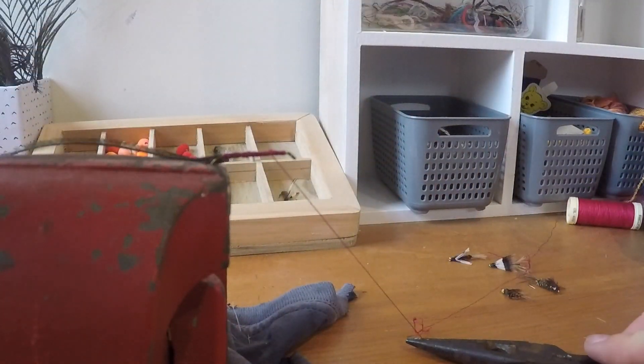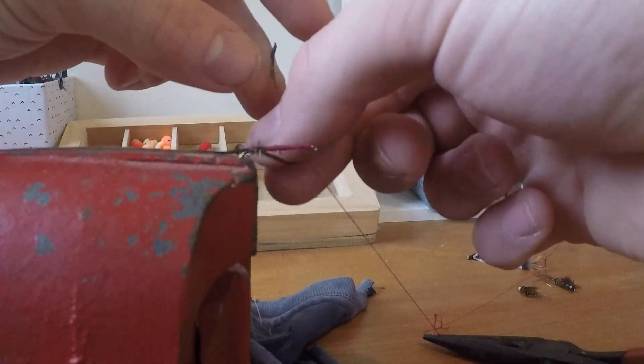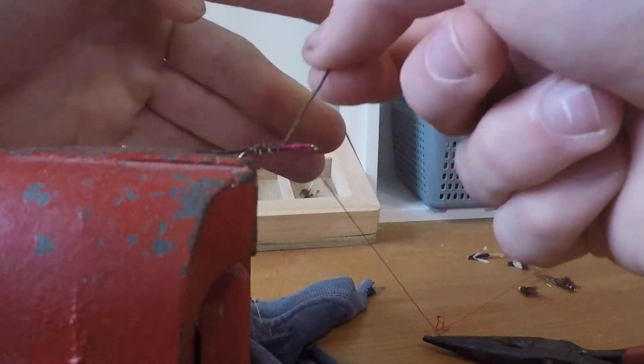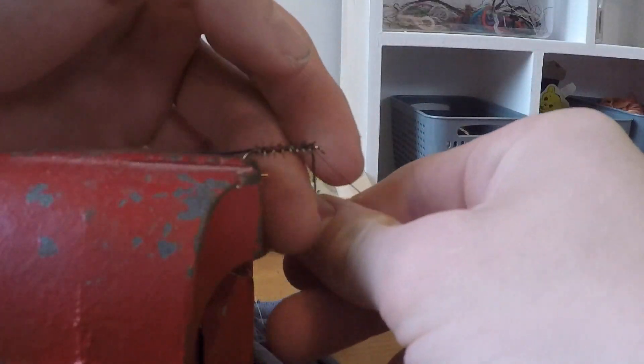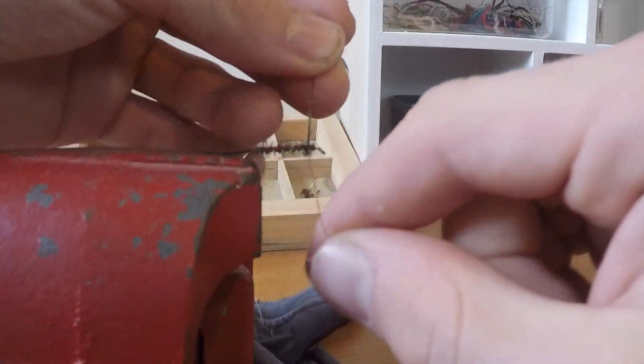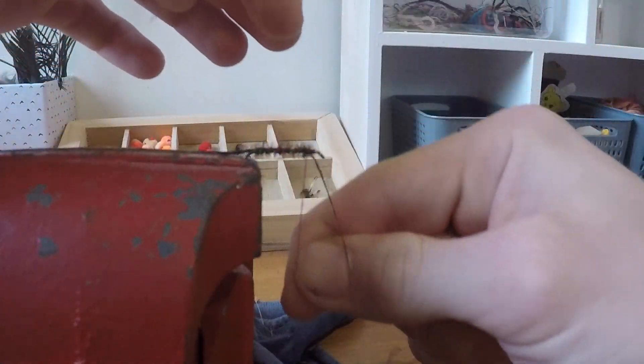Once I'd finished tying the peacock feather strand on, I pulled the thread out to the side and held it tight while I wrapped the peacock strand around to create the effect of a little green fairy-bodied fly. I then got the thread and tied that around tight to make sure it wouldn't come off.